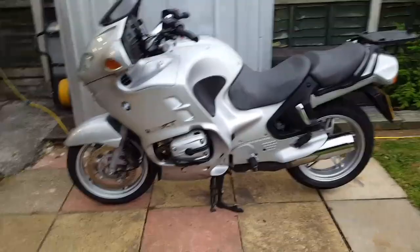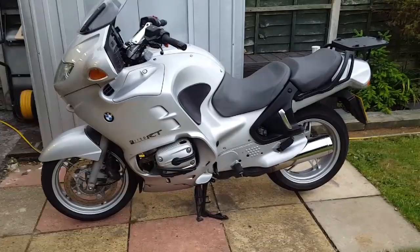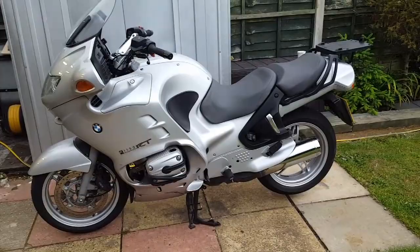But on the whole, 95% of the time I'm short shifting - that took some getting used to - just using the torque, which is what everyone told me to do. And I'm doing that now and it's fine.